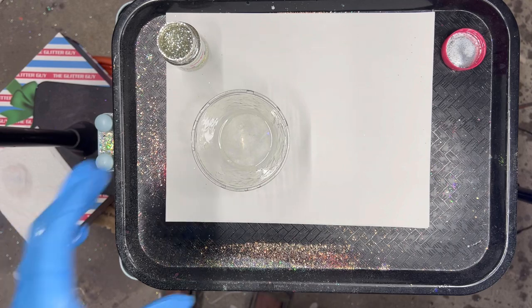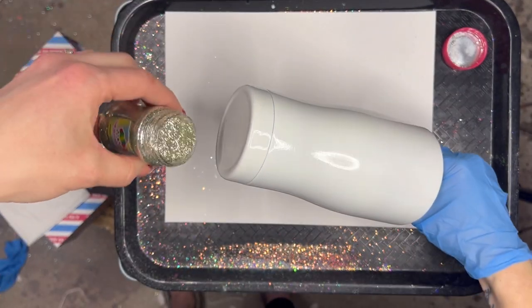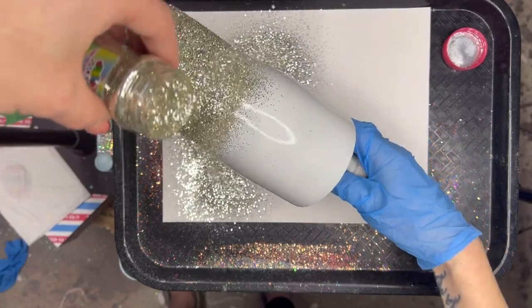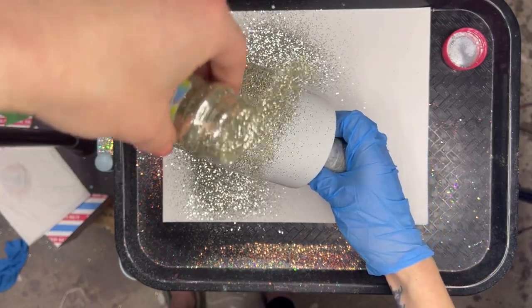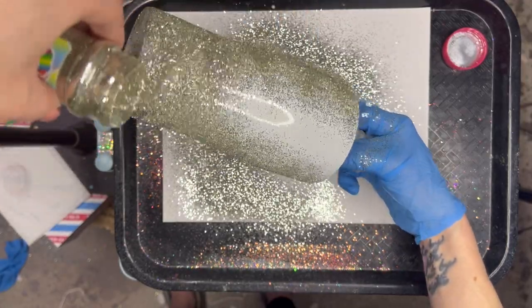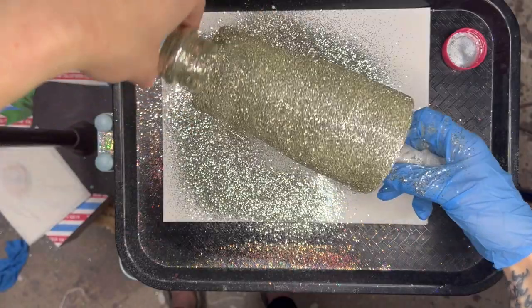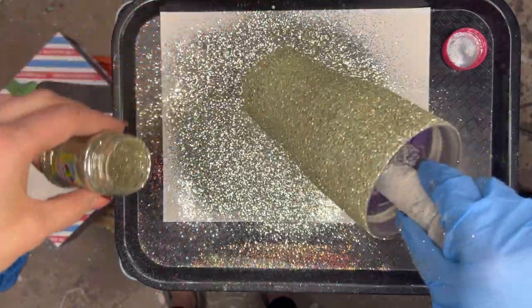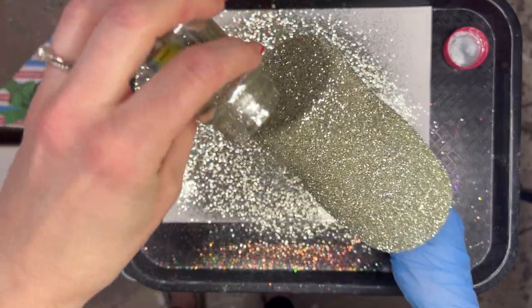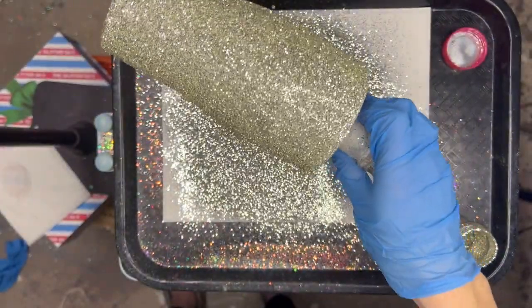Let's get through this hang method first. You're going to very, very, very thinly spread that epoxy down your cup. Hang method means that you're not putting this on your turner after you glitter it — you're going to go ahead and put it on your drying rack. It doesn't have to spin because your epoxy is so thin. If you have too much epoxy and you put it on your drying rack as it cures, you will get little drips. So make sure that your coat of epoxy is super-duper thin. Then just like the other methods, we're going to dump it right from the shaker onto our tumbler, get really good coverage, and let this cure. After about six hours, you can spray seal it and go in with your epoxy.